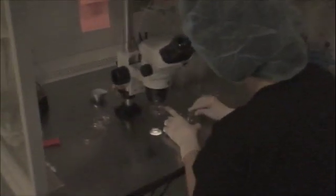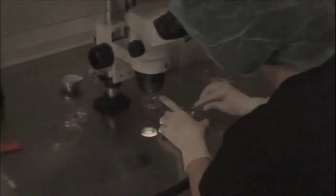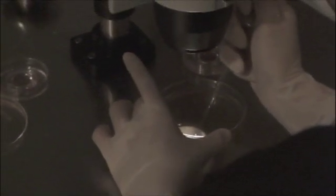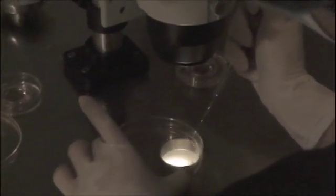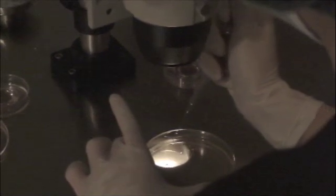The test tubes are placed temporarily into a warming block to prevent the temperature from dropping. The embryologist will then take the individual test tubes and pour the fluid into a sterile dish. The fluid in this dish will then be examined under a microscope, and the individual eggs will be collected and saved for fertilization later on in the day.